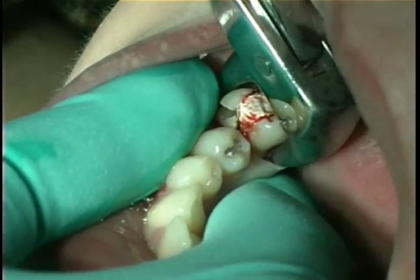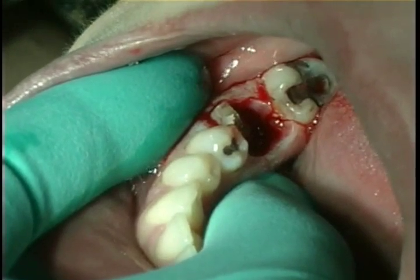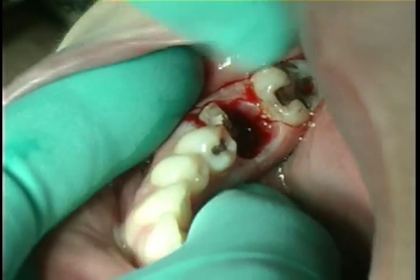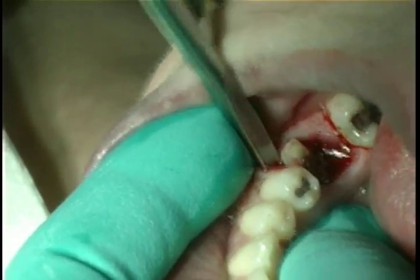Often the fracture will go through the furcation and allow for elevation of the two roots individually. In this case, however, the roots were not fractured and the root complex is therefore elevated in total from the mesial or buccal into the furcation, using the crest of the bone for leverage.